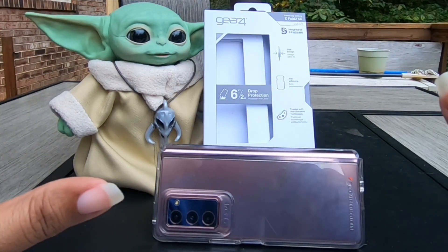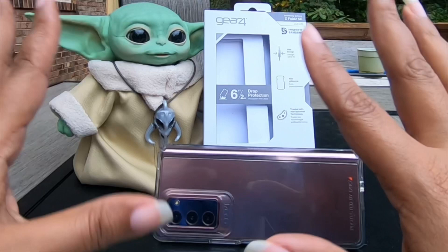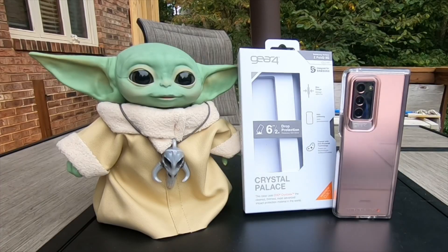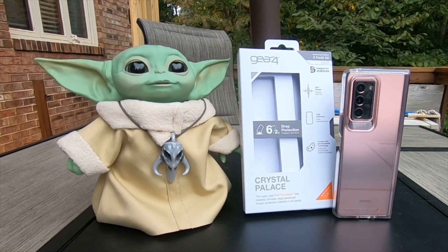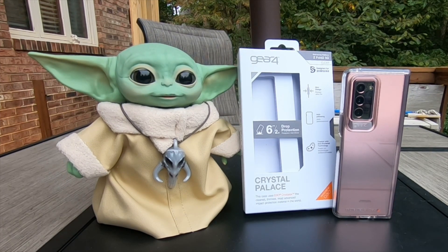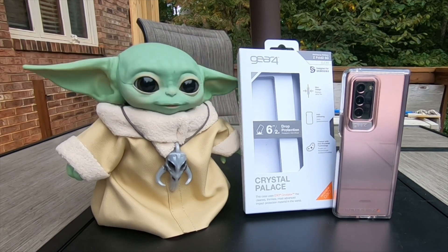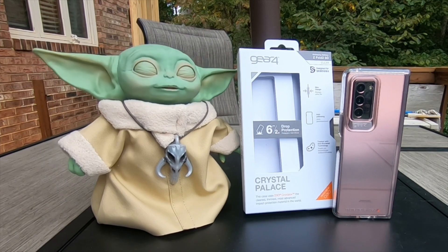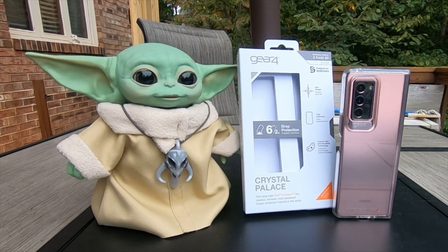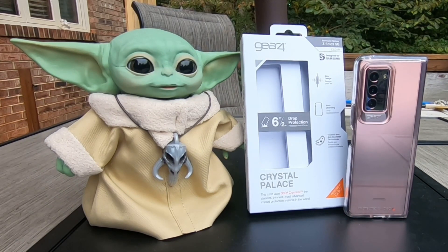I put that in as a disclaimer — this isn't the perfect case for everybody. I already knew about the power button issue when I purchased this case. Thanks for watching, thanks for subscribing, and I hope you enjoyed the video. If you want to see more of my coverage on the Galaxy Z Fold 2, or catch my coverage on the iPhone 12 Pro Max when I receive it, make sure you subscribe to the channel with alerts on. Holla!